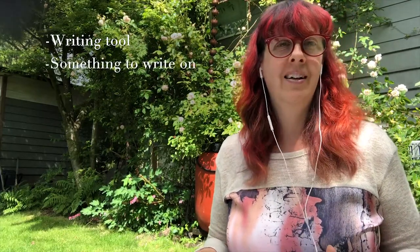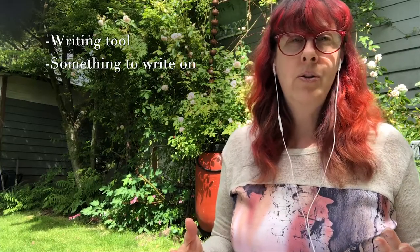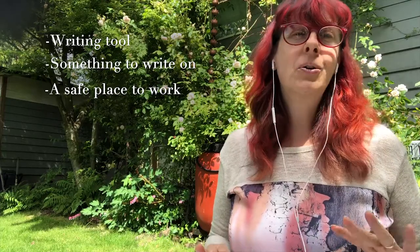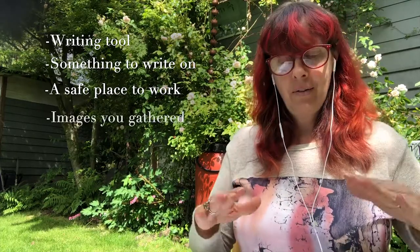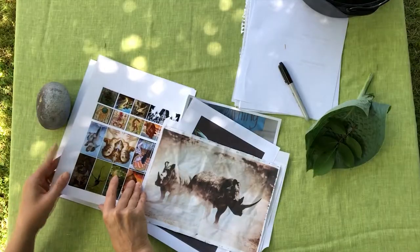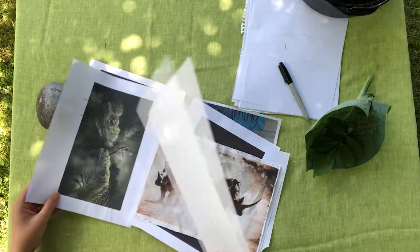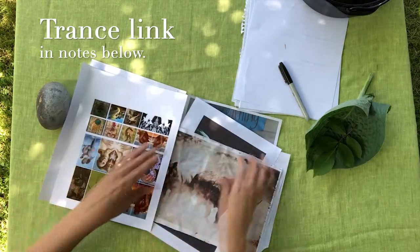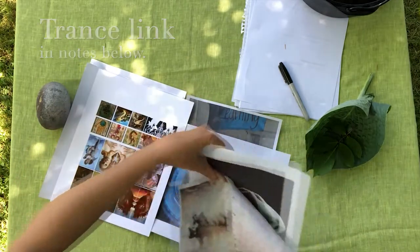The next step in the process is to do the magic that creates the sigil. Before we do this, we need just a couple more things: some sketching material — something to write with and some paper to write on. Then find a safe space to do your work. If you're comfortable casting a magical circle, I recommend that; if not, don't let that stop you. It's all right to work yourself into a meditative state in any quiet, safe place where you won't be disturbed. To create the sigil, you're basically making it up, but you're doing it in a trance state where you can tap into your subconscious for guidance. This is an open-eyed trance with a soft gaze.